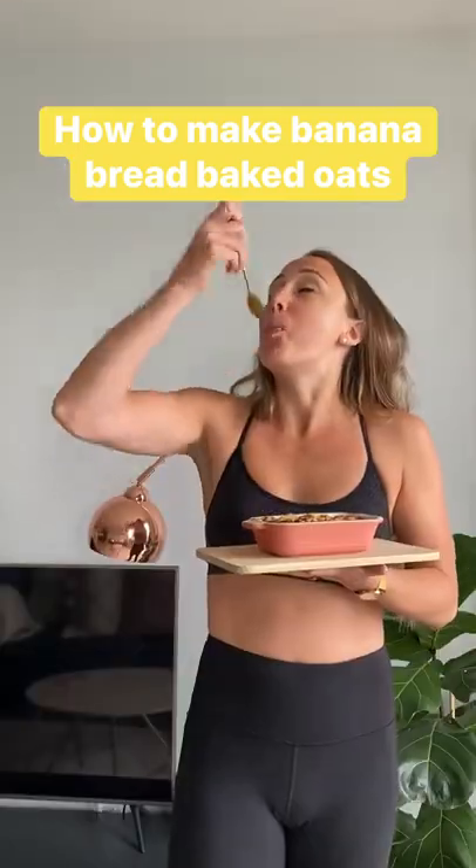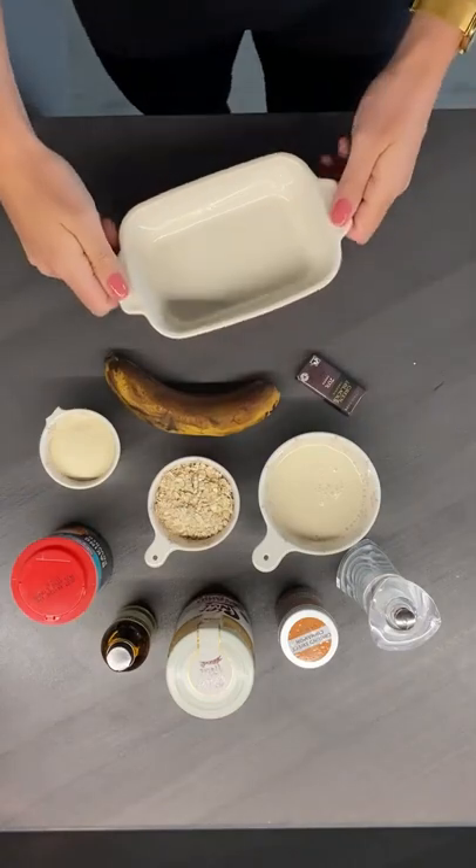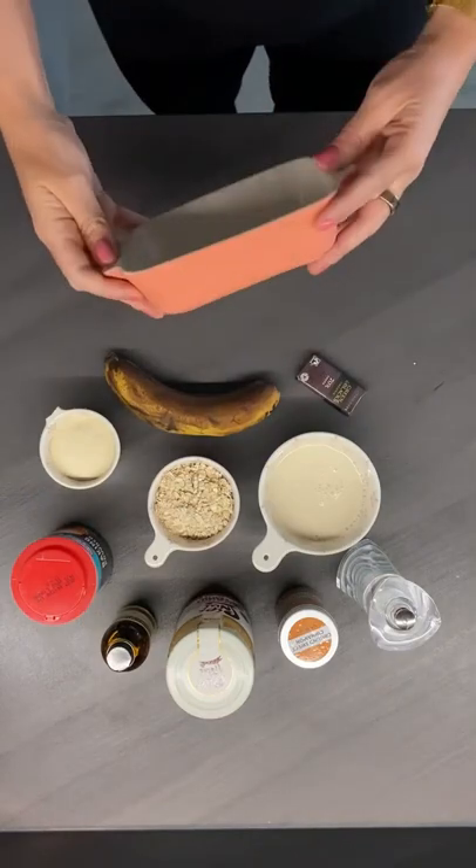Here's how to make high-protein chocolate chip banana bread baked oats. Preheat your oven to 350 degrees Fahrenheit and grease a single-serve oven-proof dish.